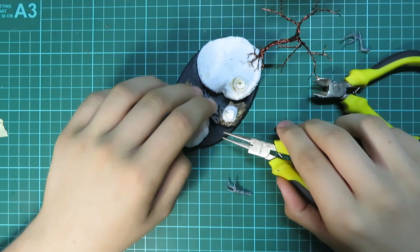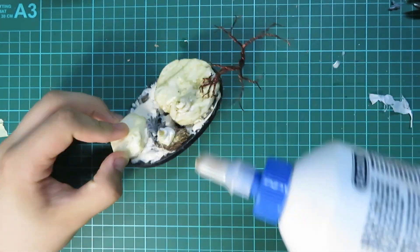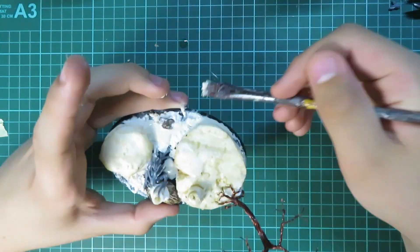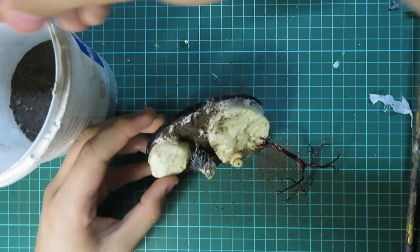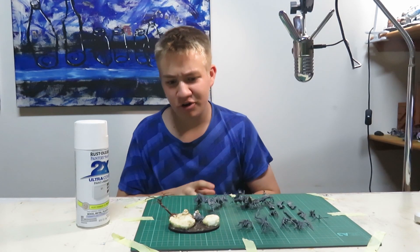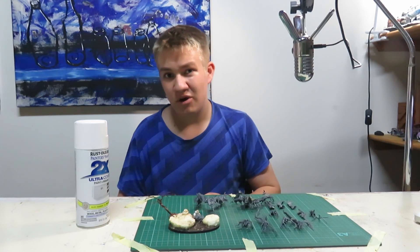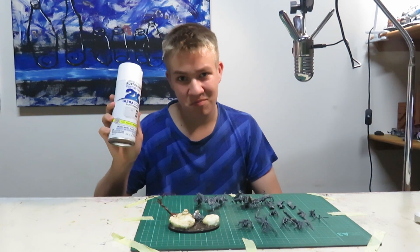Another thing I'm going to add is a small crawling dryad — it's just a cool detail to have in the corner. Then to finish off the basing I am adding some dirt and texture. Now that I'm done with the basing, I'm going to give it a quick coat of white primer so that we can start with the painting.